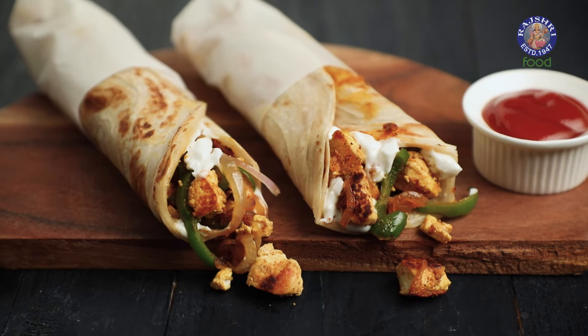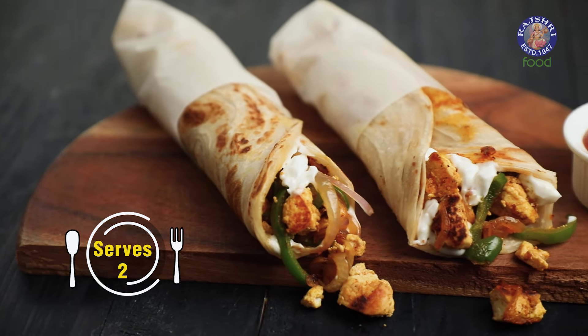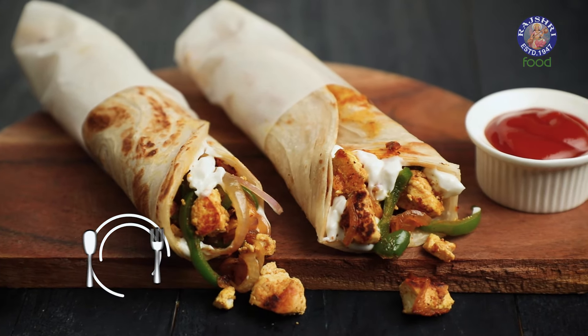When you're looking at a quick fix, especially around evening snacks, this recipe, I promise, will come to your rescue. The recipe you may ask — Bhoona Paneer Roll. Let's begin.